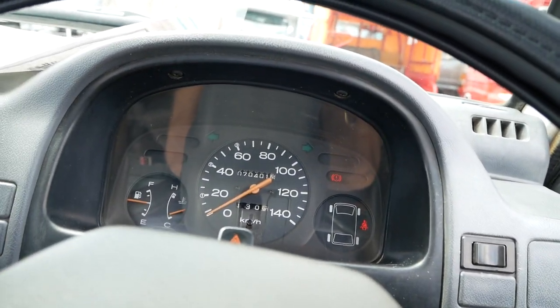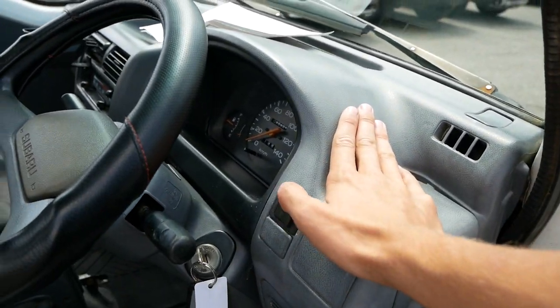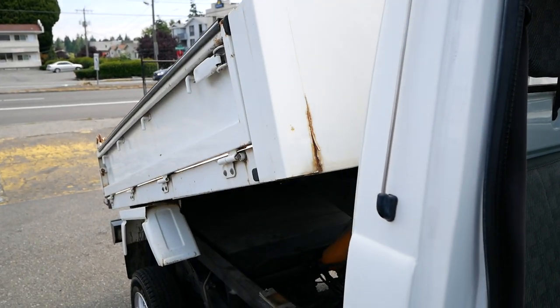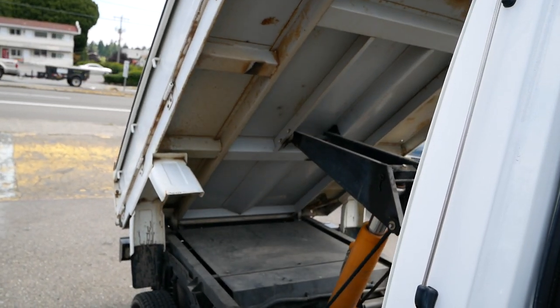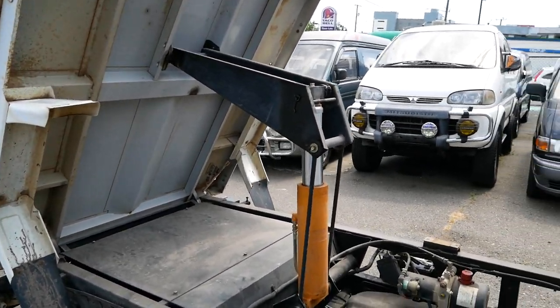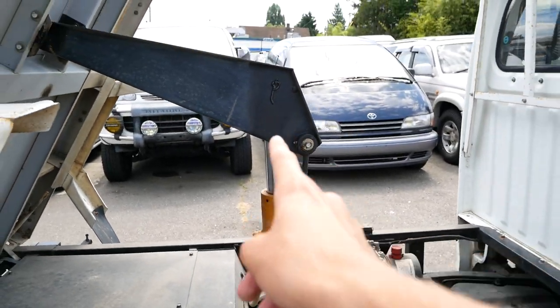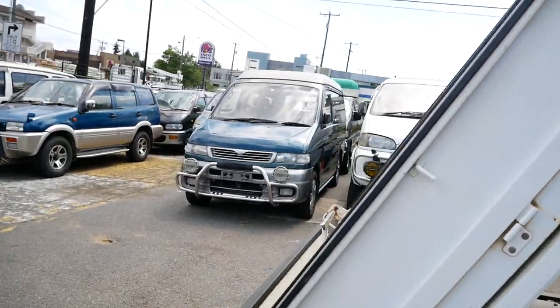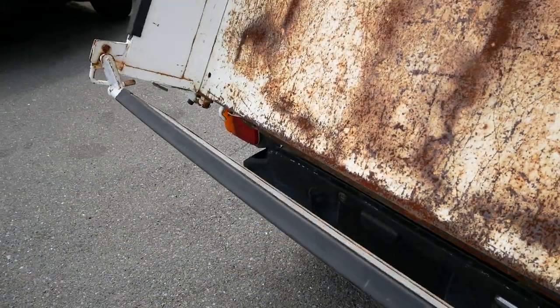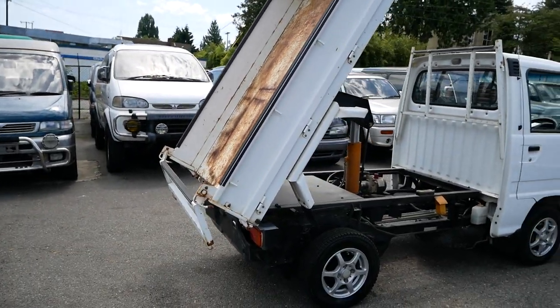Here we can take a look at the bed and how it moves. You've got this button up here that controls the bed. The hydraulic arm goes vertical in the all-the-way-up position, with an arm connecting it to the bed. You can actually lock the gate shut if you want, but it will automatically swing open so your load comes out. It's a pretty steep angle — a solid dump.